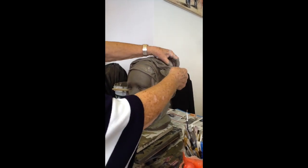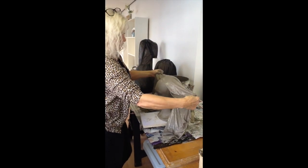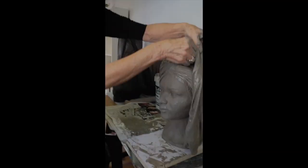This cloth has been soaked in liquid clay, which is called slip. Very messy, but very satisfying.